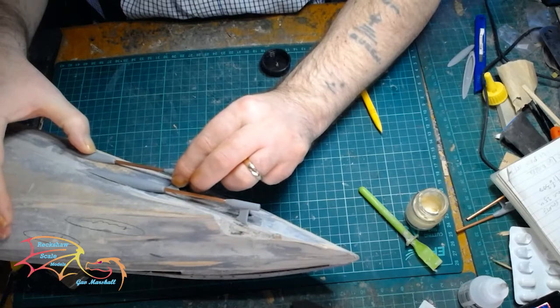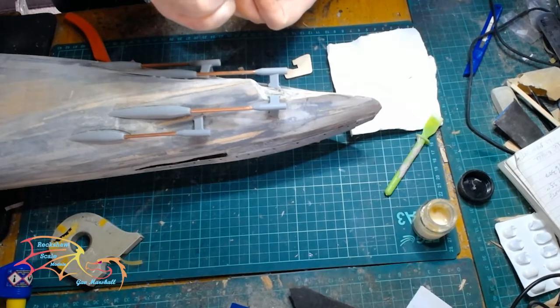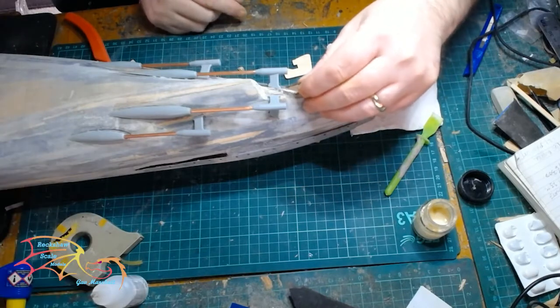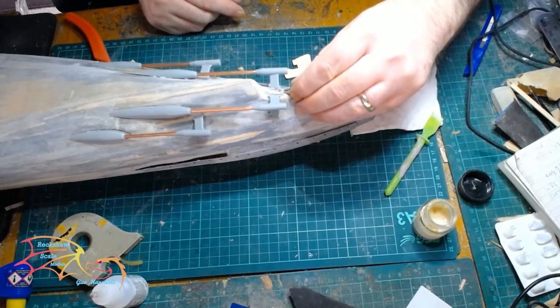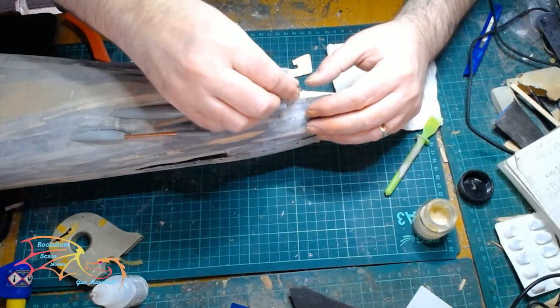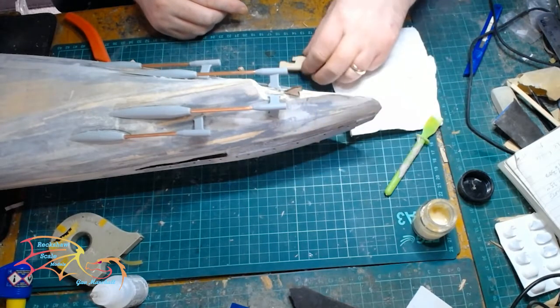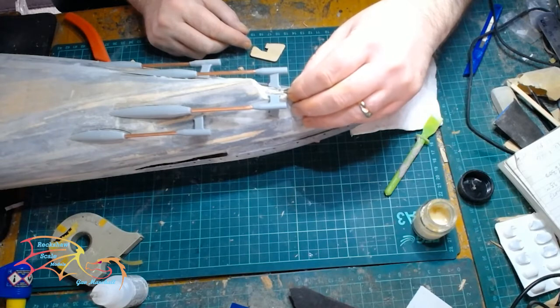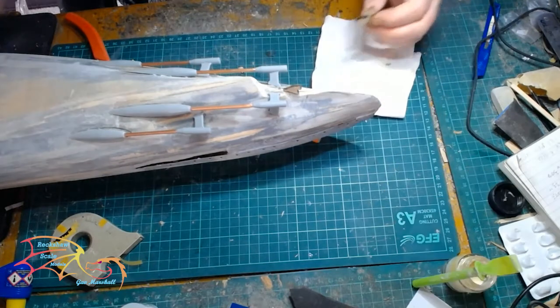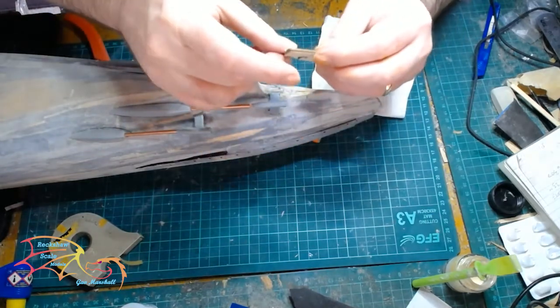Next is the rudder, and I'm only putting this on as a temporary measure for painting. I had a bit of a problem with the rudder — I managed to snap off the arm that attaches it very early on in the build process, before I decided to film it. I've used a bit of scrap from the sprue to recreate this. I'm not 100% happy with the angle of the rudder at the moment, but as it's only on there temporarily so I can get it all painted in one go, that's fine for now.